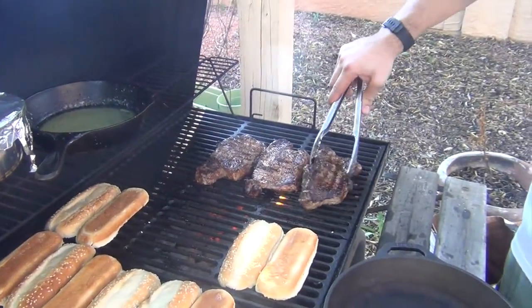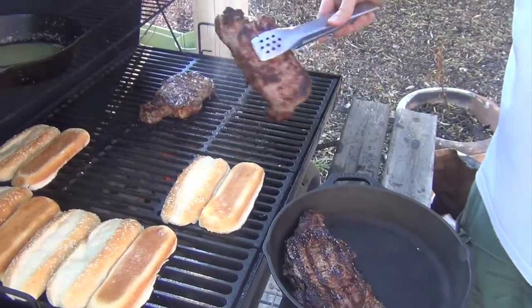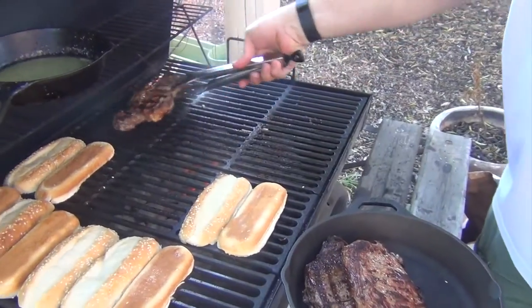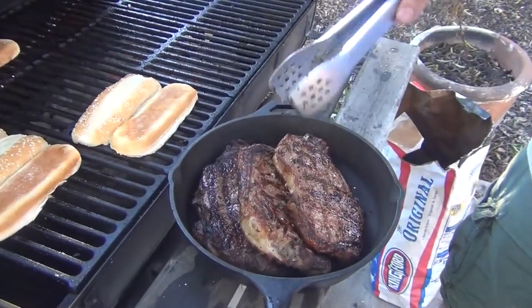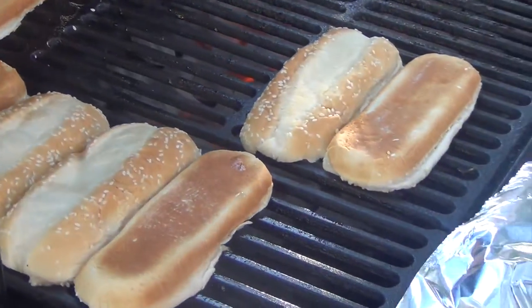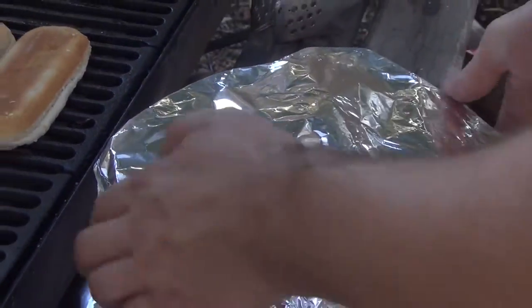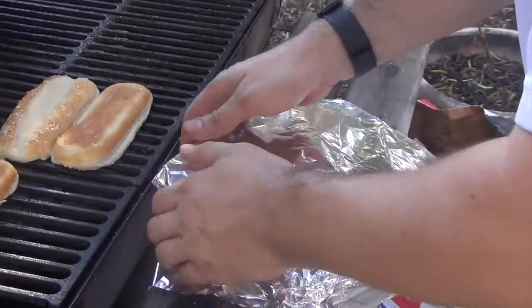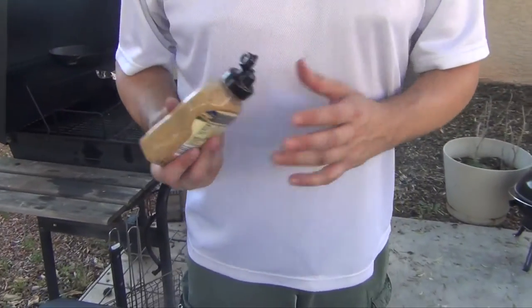Our steaks have some nice color on them now. I've got another skillet here and I'm just using it to let my meat rest before we actually cut into them. You can also see I've buttered the buns. I want to cover the resting meat so it stays warm — this lets the juices stay inside and also lets it continue to cook a little bit.